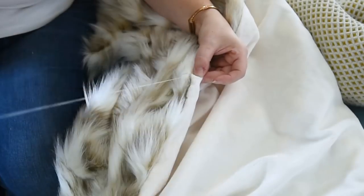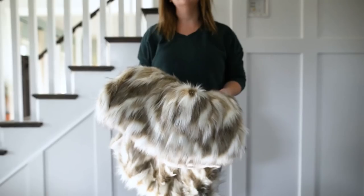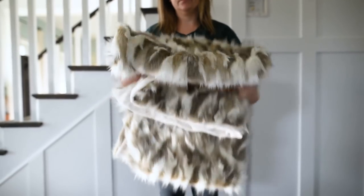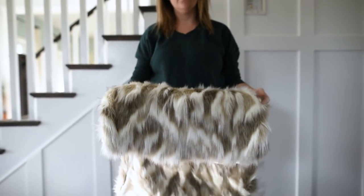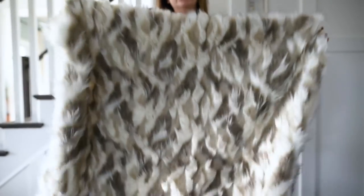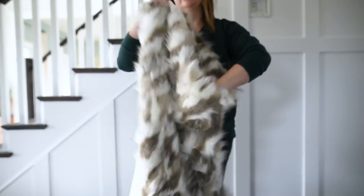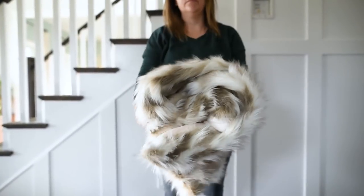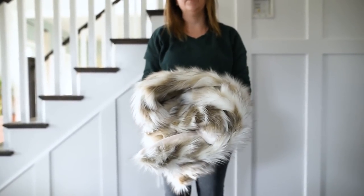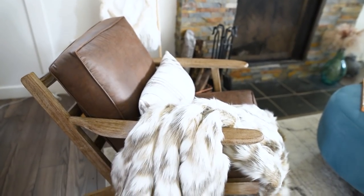Once you get to the end of your hand stitching, just make a nice knot and cut off your thread, and you are all done your beautiful faux fur throw blanket. This is a really simple project to sew. The only tricky part is cutting the faux fur fabric — getting a hang of that can be a little bit tricky. Other than that, if you have a basic sewing machine and take your time with the thick fabric, it can be quite a quick project and produce satisfying results.